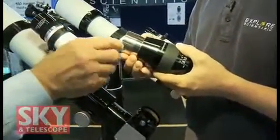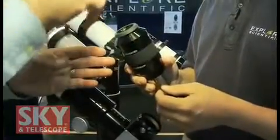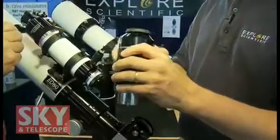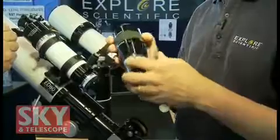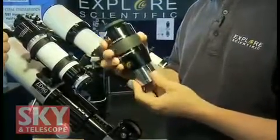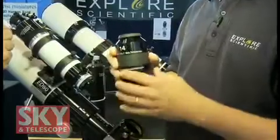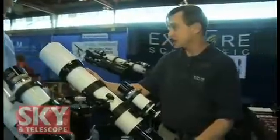It is waterproof. I've seen situations where people use a little lens cleaner on their eyepiece — put a little liquid on the top and it seeps in between the lens elements. What do you do? You either take the eyepiece apart, try to clean it yourself, or send it back to the factory. A lot of companies I've worked for just don't clean eyepieces. This is a 102-millimeter F7.